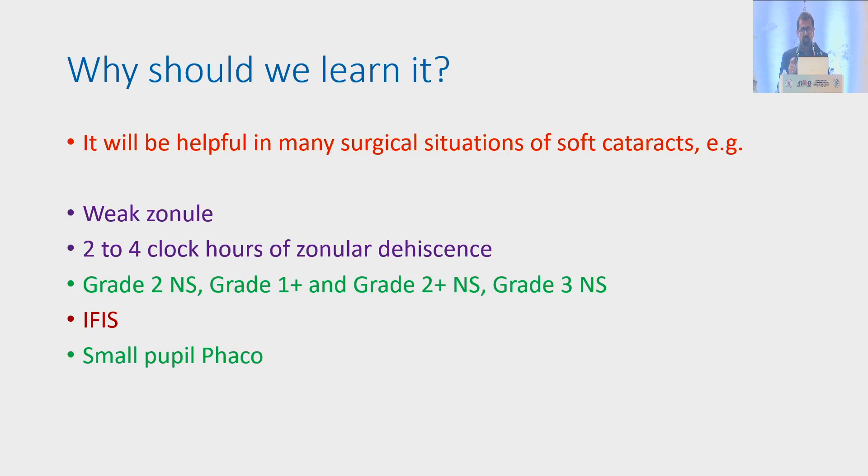So why should we learn pre-chopping? It will be helpful in many surgical situations like soft cataracts, cataracts with weak zonules, and 2 to 4 clock hours of zonular adhesions. I usually use pre-chop in soft cataracts, but Dr. Suhail has shown it can be used in hard cataracts also. In IFIS — intraoperative floppy iris syndrome — we can divide the nucleus under viscoelastic in several parts and finish the surgery quickly before the iris prolapse or the pupil gets small.